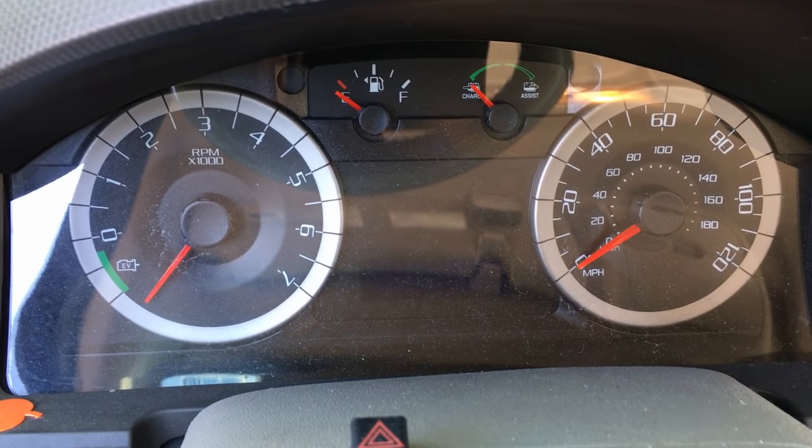What we're going to do now is show you exactly how to test it before you ever pull it off and go purchase one of these and start replacing it, because it is quite a process to change one of these. I'm going to walk you through it today and show you how to test it.